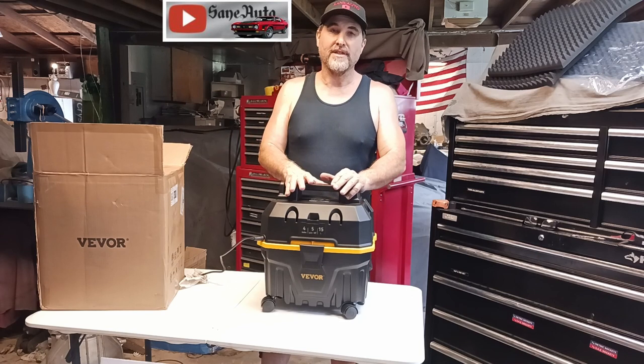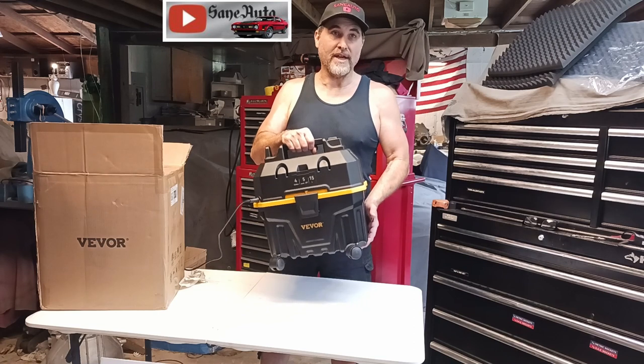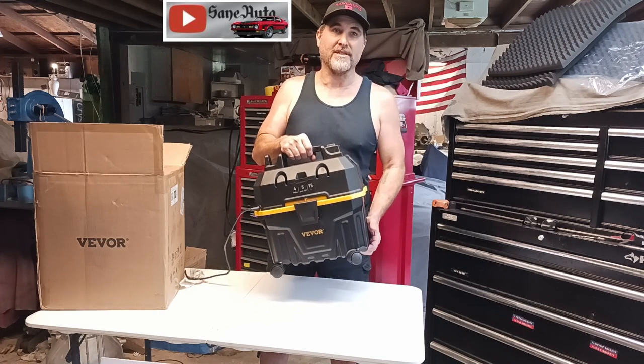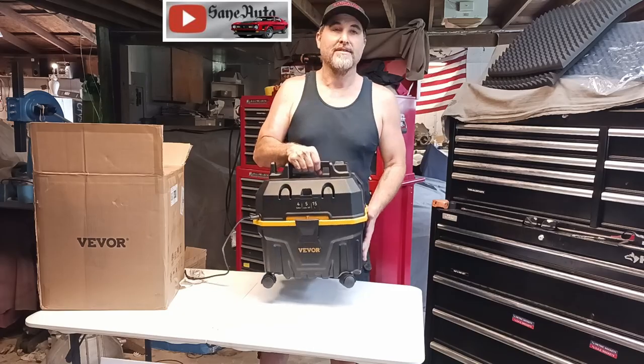My other shop vac is huge and weighs about twice as much as this one. Being half the weight and taking up about half the room makes it so much easier to actually use during the day.